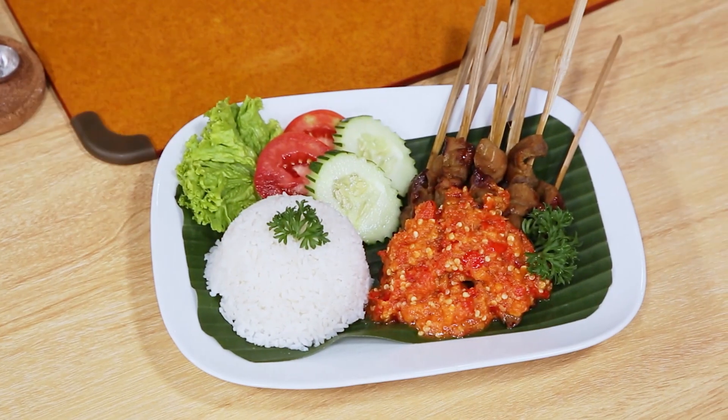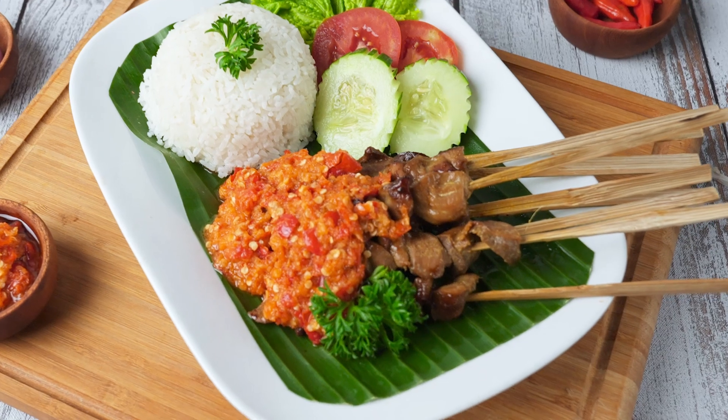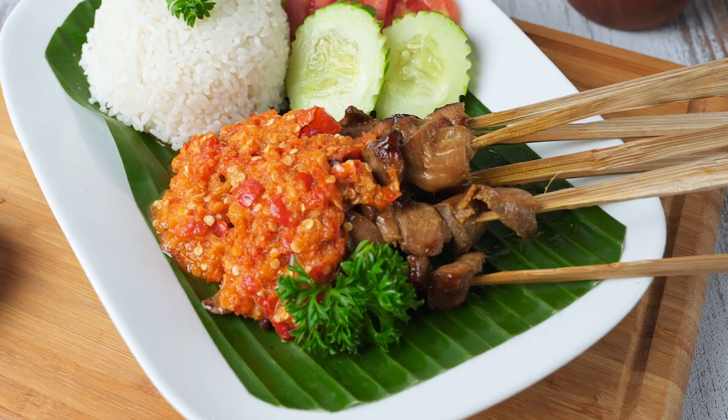Sudah selesai sate ampela gurih legitnya. Mudah kan membuatnya? Simple Rudy — masak apapun jadi gampang.